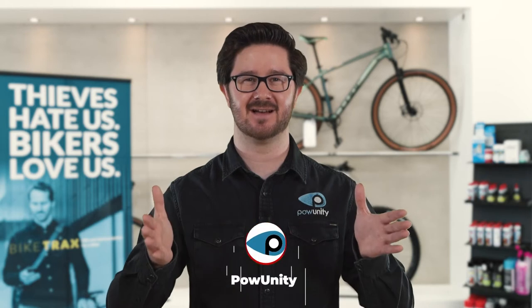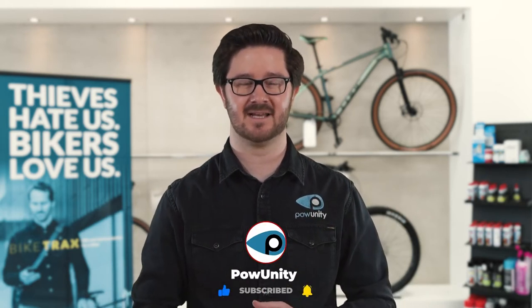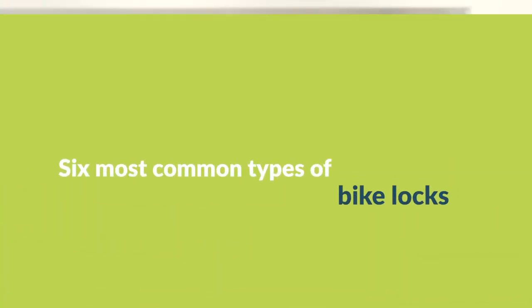If you're interested in e-bikes and e-bike safety then you have landed on the right channel. Subscribe to the PowUnity channel right here and become part of our powerful community. And now to the six most common types of bike locks.